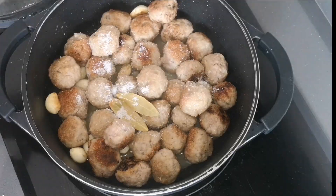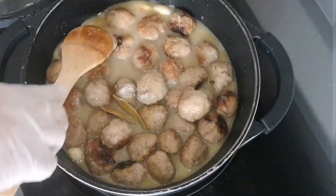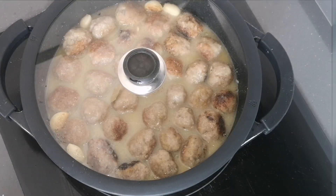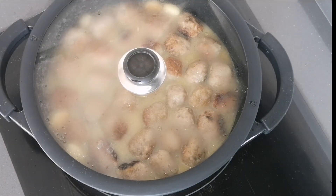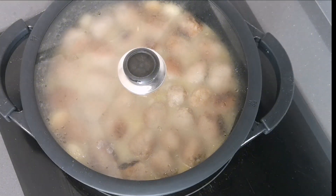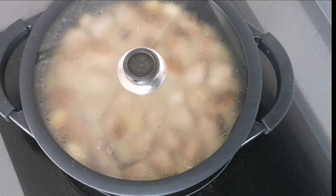Once those two minutes have passed, add two bay leaves to the pot, a pinch of pepper, a level tablespoon of salt, and cover all the meatballs with meat broth. I used a homemade meat broth, but you can use whichever you prefer. Then cover the pot and let it cook on medium heat for about 15–20 minutes.